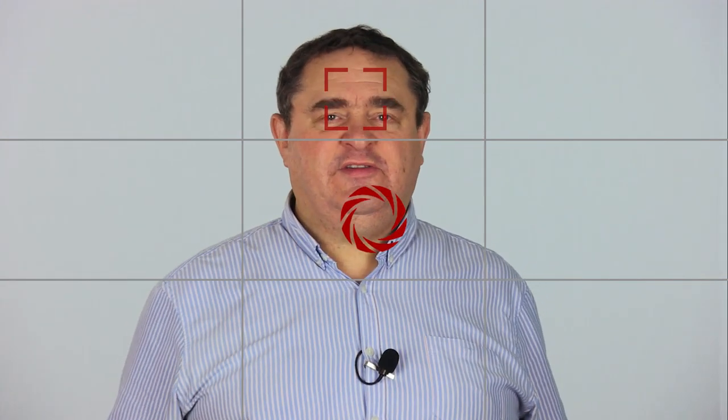Now drag the square focus reticle over your face to focus there. Then tap so that the reticle turns red, showing that the focus is now locked. You can then drag the round exposure reticle around until the exposure is as you want it, and again tap to lock the exposure. The circle will then turn red.